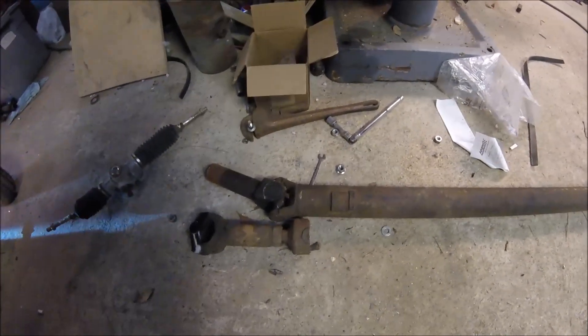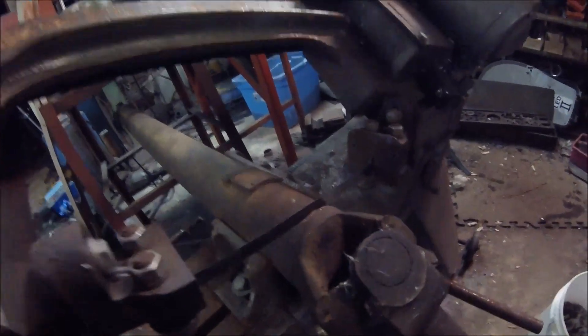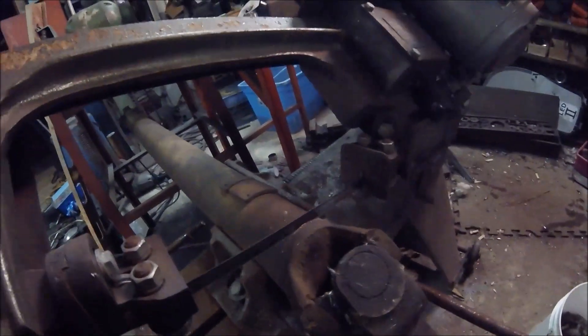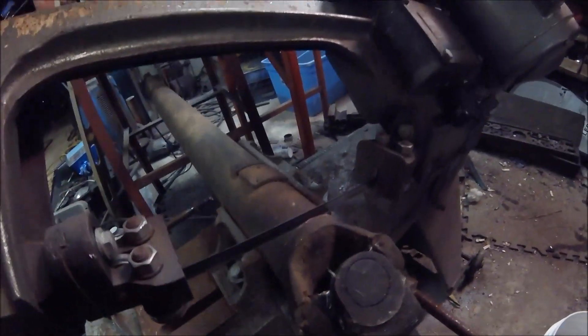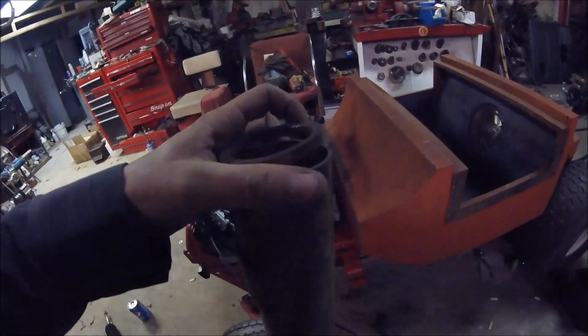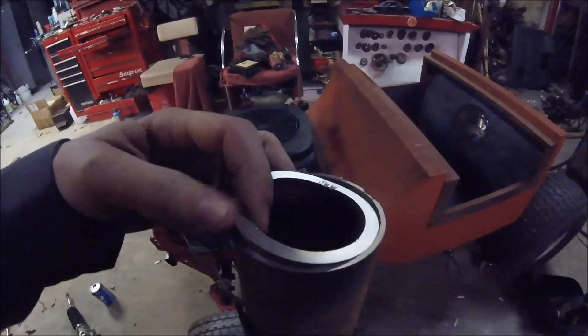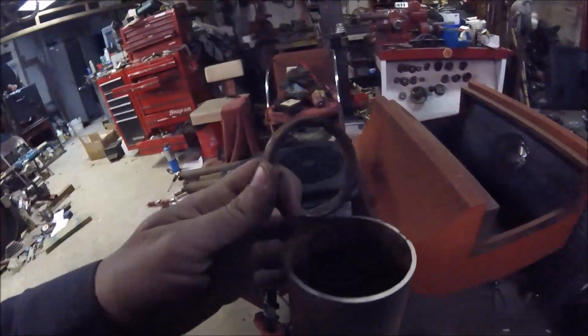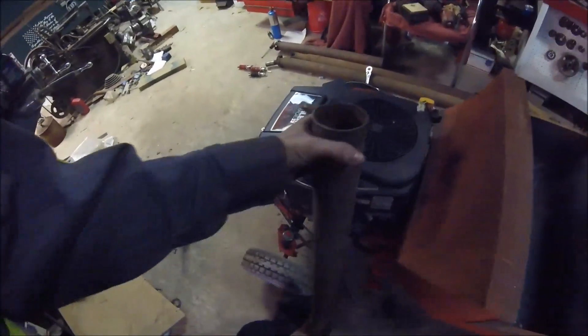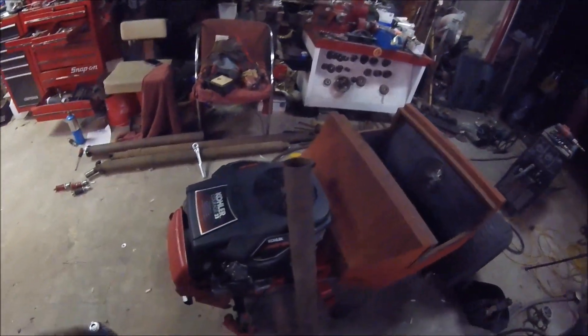We've got the shaft in here now and we're waiting for it to cut through right there on that weld, so it might take a little while. We'll just let it do its thing. Right where I had cut this drive shaft was where the yoke was pressed into it, so I had to take a chisel and hammer and beat that pressed-in part out so we can get a good measurement. He's going to show me how to do it his way and we'll get it done.